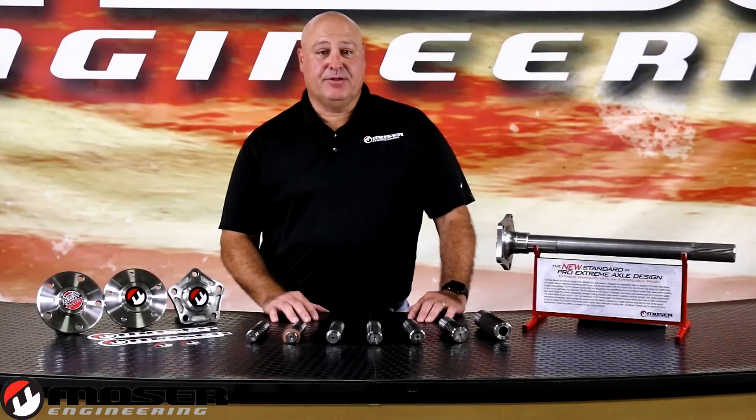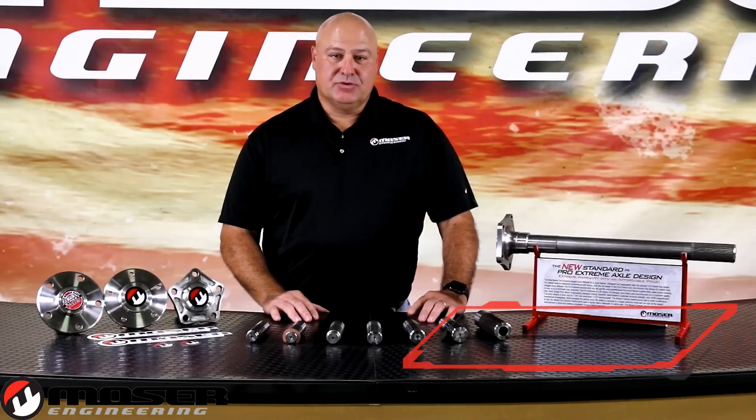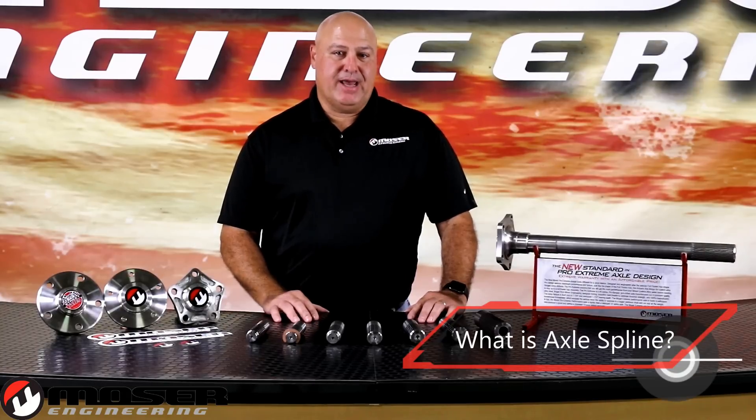Hi, I'm Kip Hayden and this is another Mosier Minute. Today we're going to talk about axle splines. One of the most frequent calls we get is: what is an axle spline, or how do I measure an axle spline?